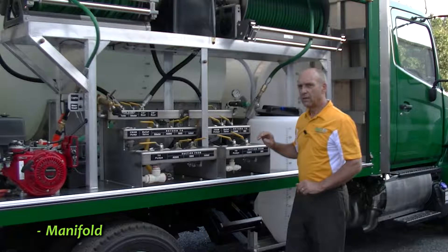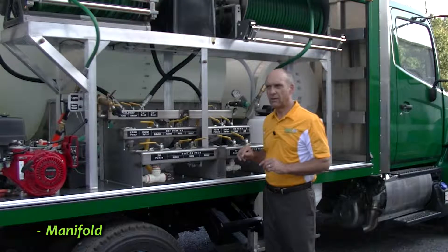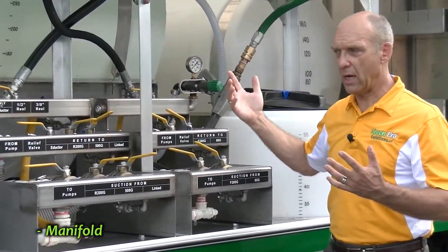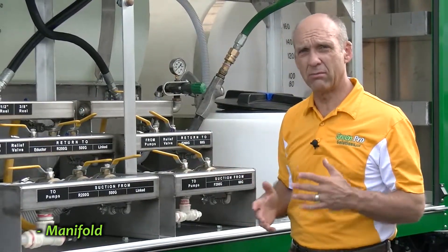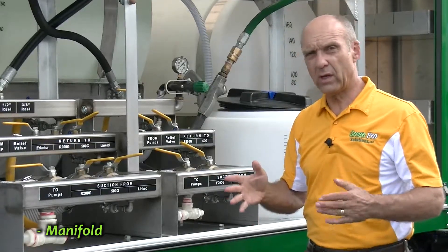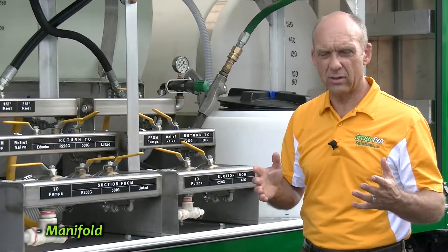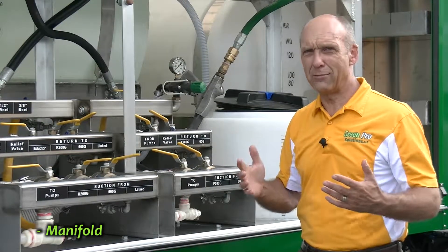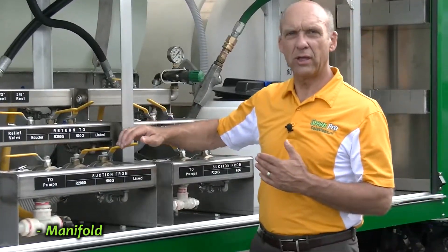On the other hand, some companies said sometimes we might send out a second technician. One technician would use the large pump to do the large jobs, and the other technician would use the smaller pump to do more IPM-targeted route feeding or specialty ornamental types of applications. How would you do that at the same time — two different pumps, two different technicians? So we designed this special linked system.